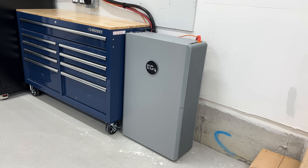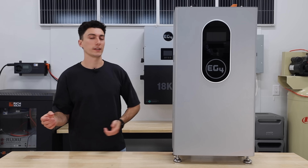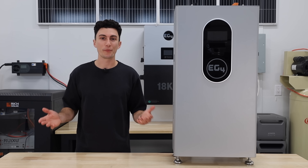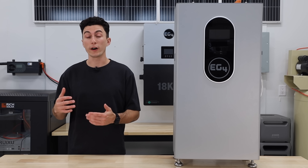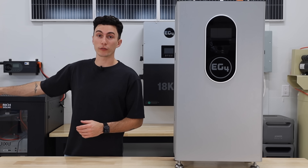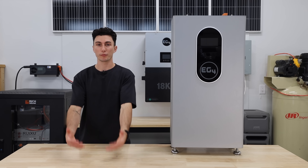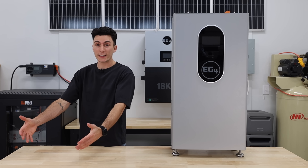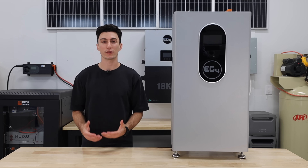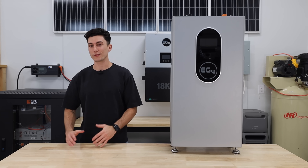We also really like that there is an outdoor version of this battery — this one is meant to be inside. I like when batteries have options; if you want to spend a little extra you can get the outdoor version. One of the best features of buying EG4 is that when you call for support, you actually get a local Texan at Signature Solar who can help you and have a real conversation with you — as opposed to some of these other brands when you call them.